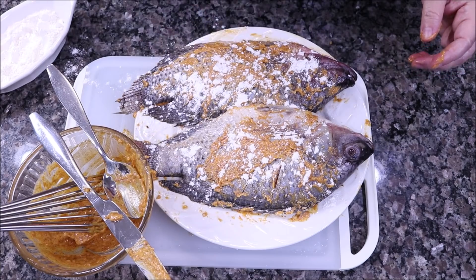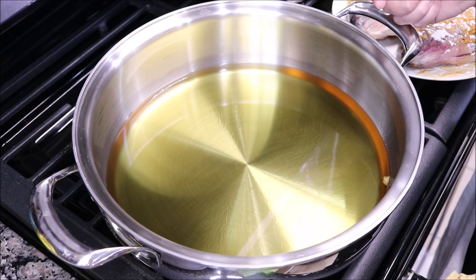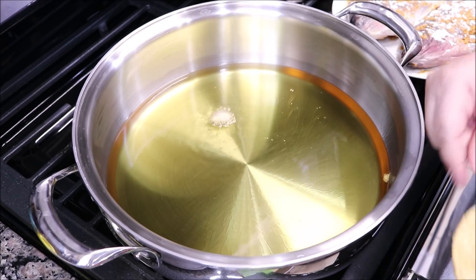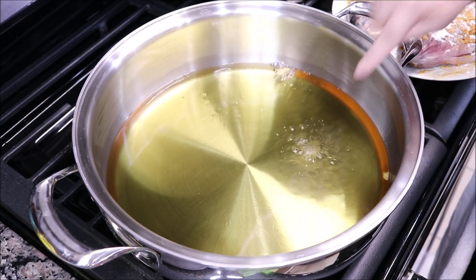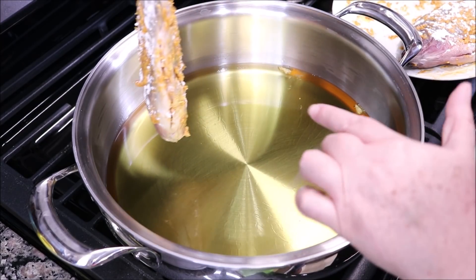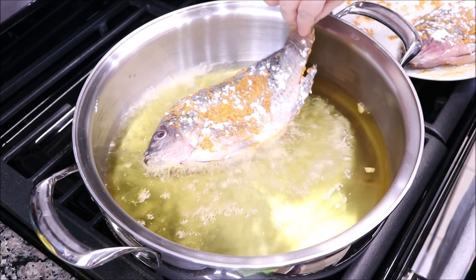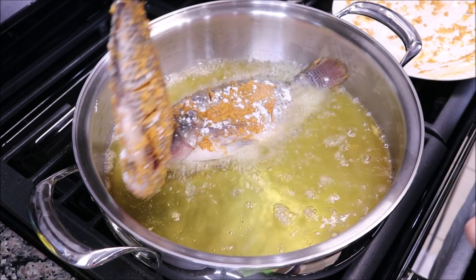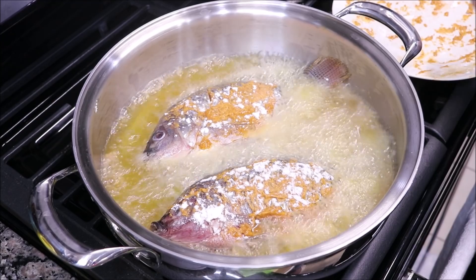Now let's go to the pan. As you can see, I have a pan here with plenty of oil. What I'm going to do is put a little piece of tortilla in it. If the tortilla sinks to the bottom, it means the oil is cold. But if we put the tortilla and it stays on top or immediately floats up, then the oil is perfect. So here's another tip: let's slowly lower it in — first the head, like this, so we don't burn ourselves. We leave the fish head-side in first, tilting it side to side — that way we don't get burned.